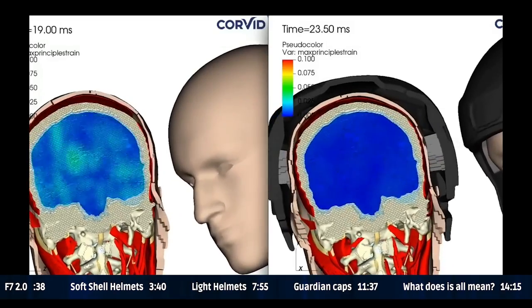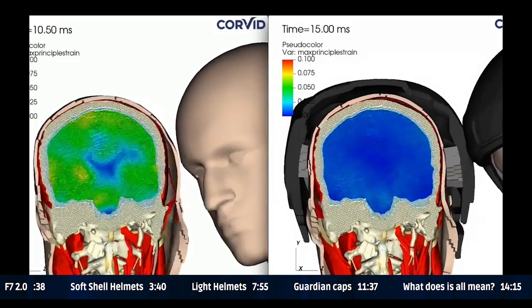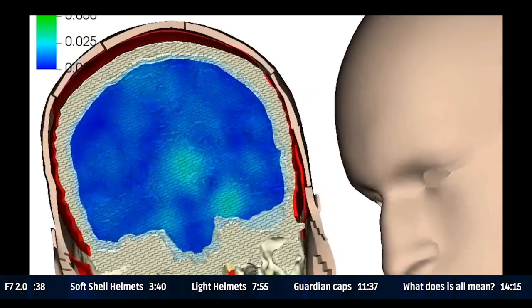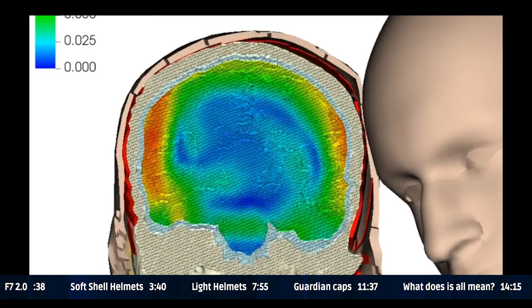Why are soft shells becoming more and more popular — is it popularity or necessity or both? It's popularity becoming a necessity. There's a definite line between the two, but it's a blurred line. Flag and 7-on-7 is getting more and more competitive, more athletes are joining, so obviously there are more incidental contacts. This isn't full contact, but stuff happens on the field — an elbow to the head, head-to-head, head-to-ground. The soft shell is a really good way for athletes to become a little bit safer.